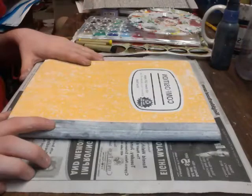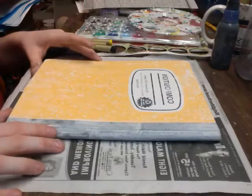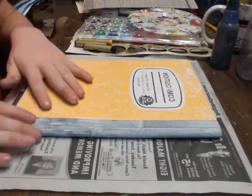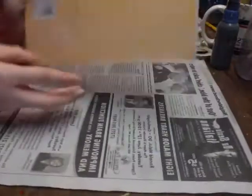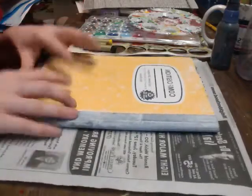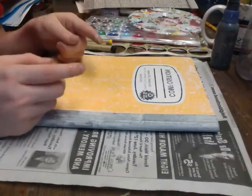Hey everybody, this is Jordan. Welcome to the first bonus feature for the Collage Media and Exploration Workshop. What we're going to be doing in this video is actually working on the front cover, the back cover, and the spine of the journal that we're going to be using for this workshop. I decided to start a new one just for this so that I'd have a place to have everything all contained in one spot.